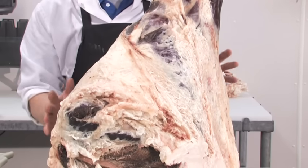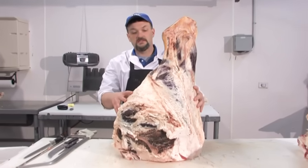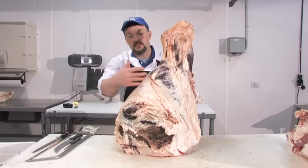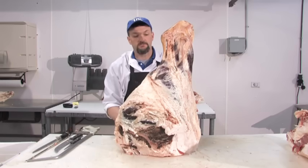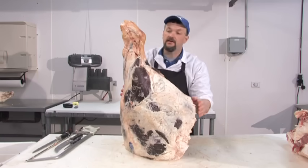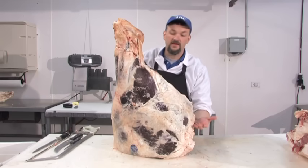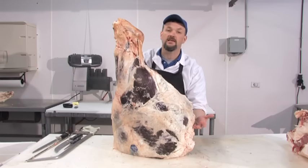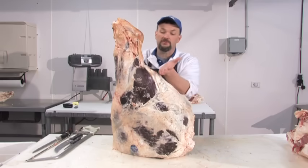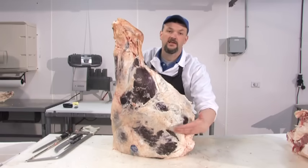Here we have the steamship round, often seen at the end of a long buffet line at a Sunday dinner. This whole piece would be cooked for 24 to 28 hours at very low temperature to make it tender, since this is a muscle of locomotion. At the buffet line, a patron wanting medium-rare could get a piece from the bottom that didn't get cooked as much, while a patron wanting well-done could get a piece from the top part of the round.